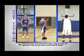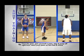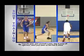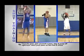Number eighteen: face the goal, spin yourself a pass, step and jump off your right foot, catch your pass on two feet and shoot.